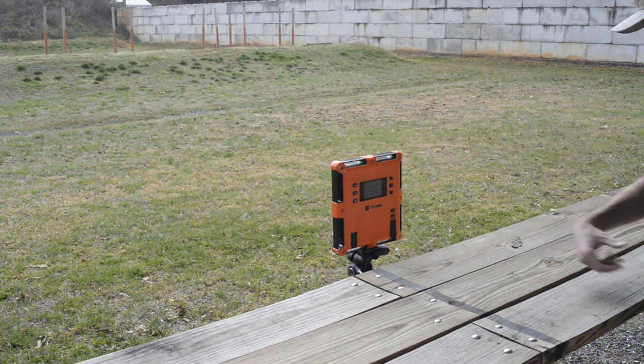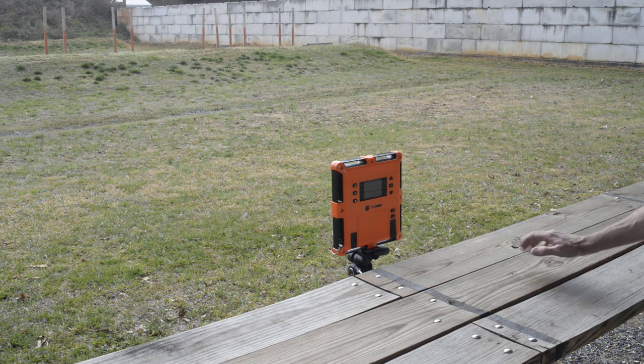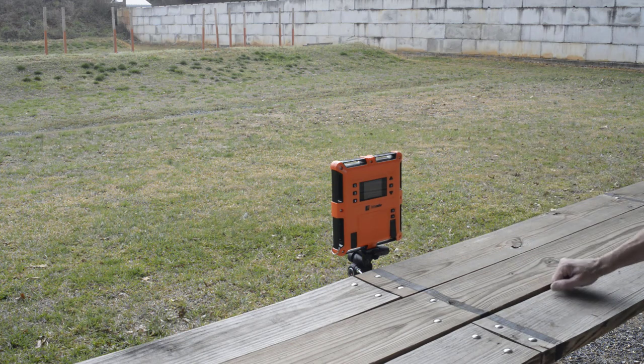The logistics of using it with a short bench and a long gun can make it difficult to use. This is where the Bluetooth app comes in handy. What we're going to do at this point is go back inside and show you how to use the Bluetooth app.